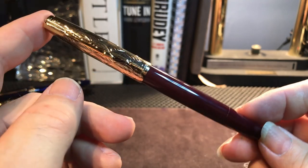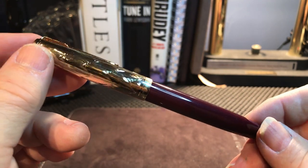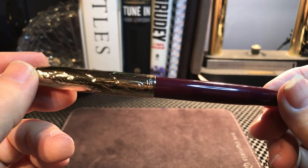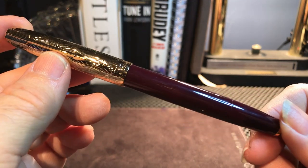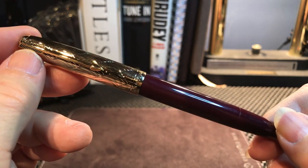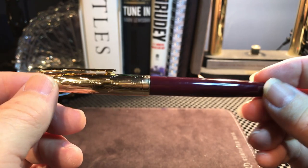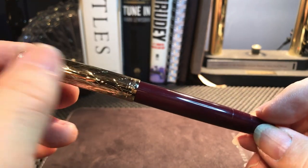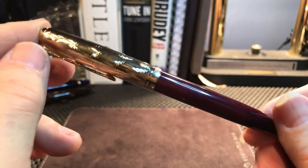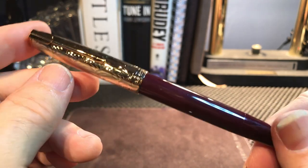So what I'm going to do with this pen — I've been waiting for it for a while. I'm going to go over the parts and features, look at what I like and don't like, do some writing samples, give you measurements and size comparisons, and do a little history of the Parker 51 and the Schaefer Triumph, which have inspired this pen. But first I'm going to clean and ink it up.